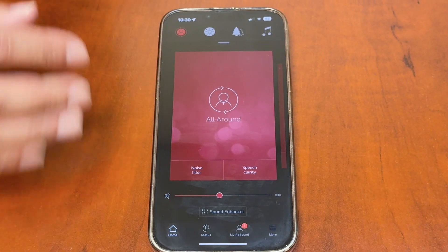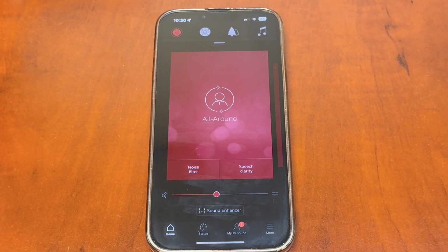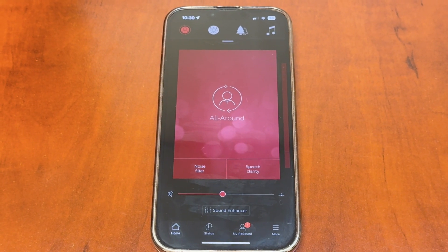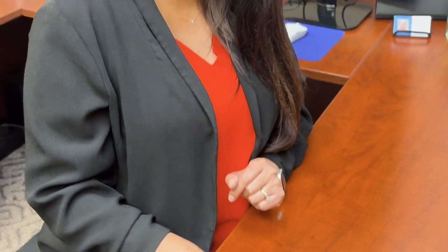That's a quick overview of the ReSound Smart 3D app! The app is free — on the App Store for iPhone and the Play Store for Android. Connecting to your hearing aids is something we do at your initial delivery visit, so bring your cell phone. If it ever gets disconnected, the app walks you through step by step to re-pair.